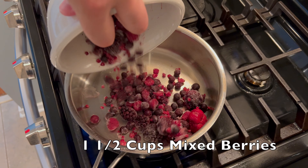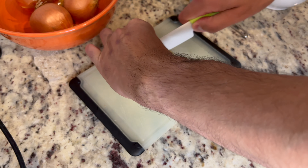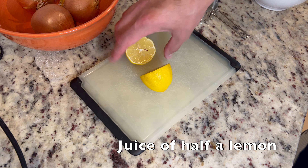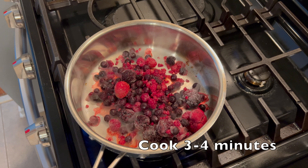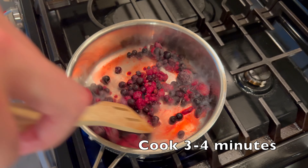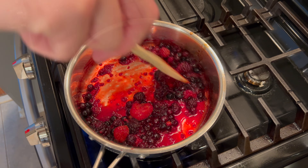We'll start the compote with one and a half cups of mixed berries — these can be fresh or frozen. Then take half of a fresh lemon and squeeze that on top of the berries. Cook on medium heat for three to four minutes; you'll start to see them release their juices and start to boil a little bit.